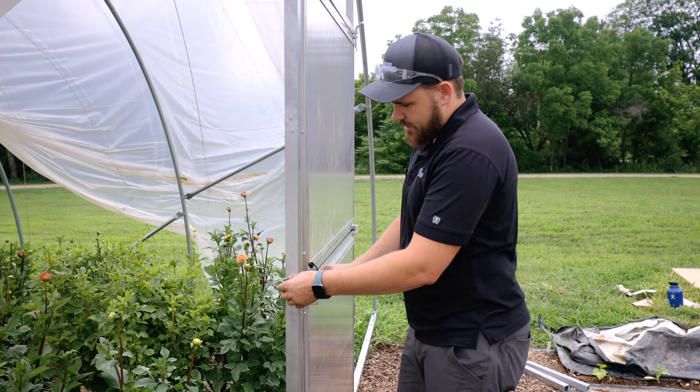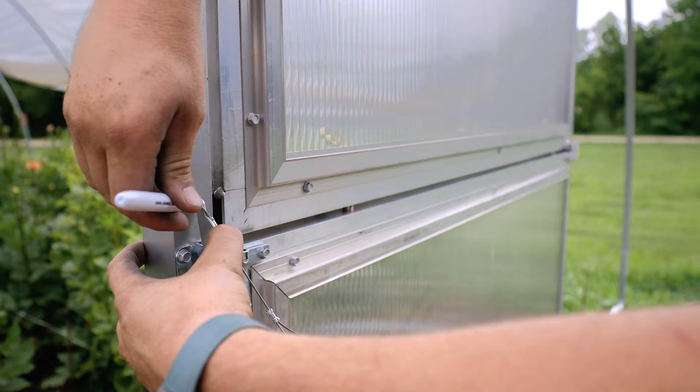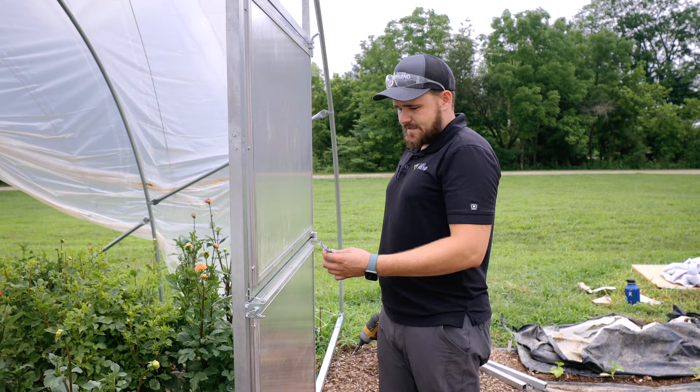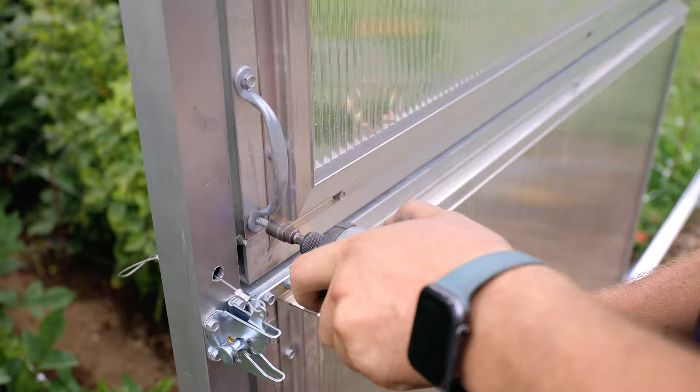Drill a hole for the cable to go through the door post for opening from the inside. Open the latch all the way and mark on the door post right where the hole is in the latch so the hole lines up with where the cable comes through. Use a three-eighths-inch drill bit and drill right in the center of the door post in line with that mark. Then install the handle on the upper door panel using two tech screws.